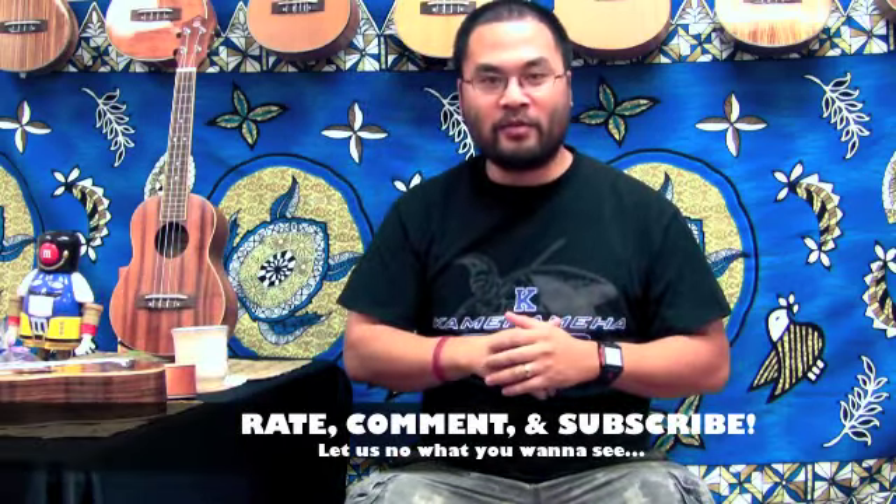Like always, rate us, subscribe, and write your comments below — we'll check it out and see you here next week. To all ukulele players out there: keep jamming and aloha!